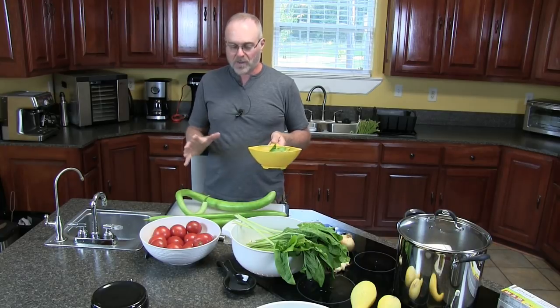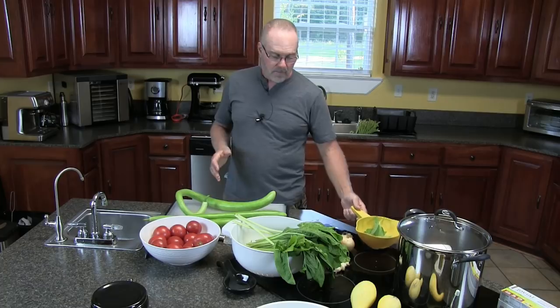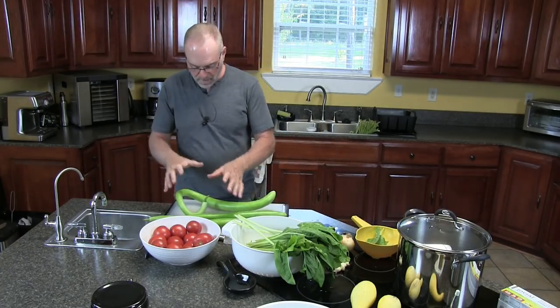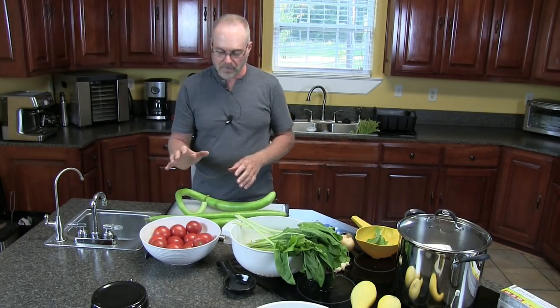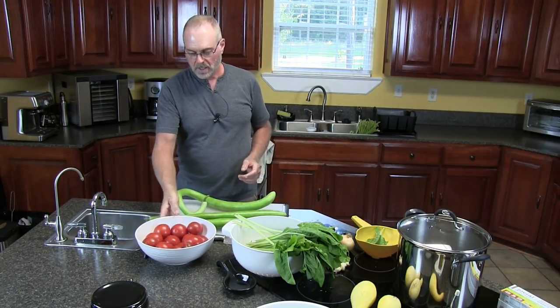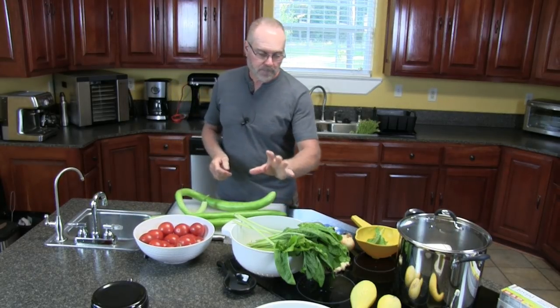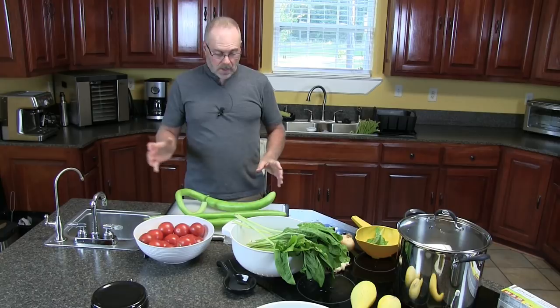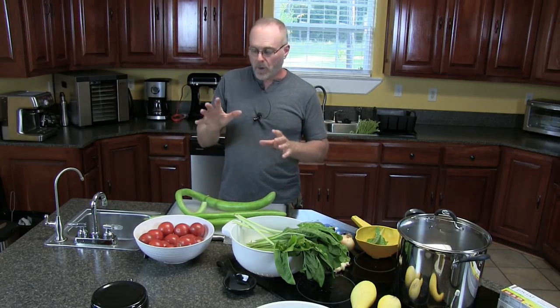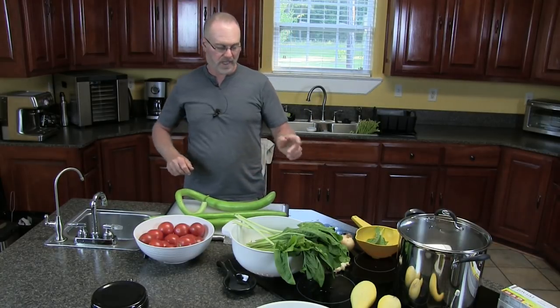As far as quantity, there's nothing set in stone here. Just use a decent amount of your squash, a decent amount of tomatoes — we might not use all of these, probably at least half. Swiss chard, we've got more. Just use a decent amount — almost equal amounts of each would be good, except of course your garlic and your basil.